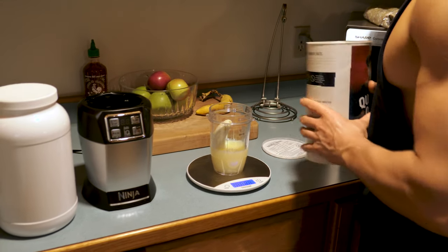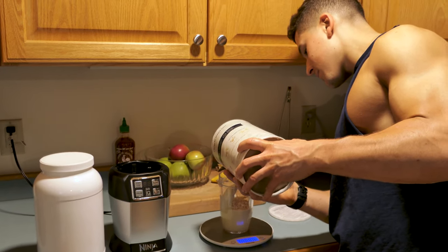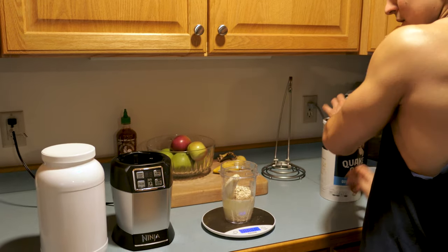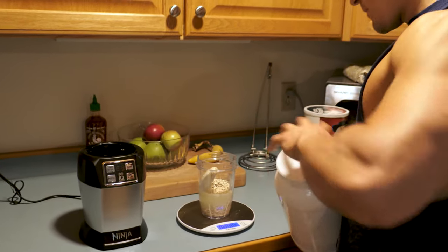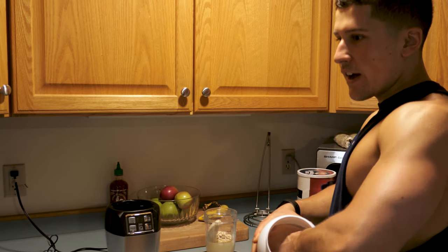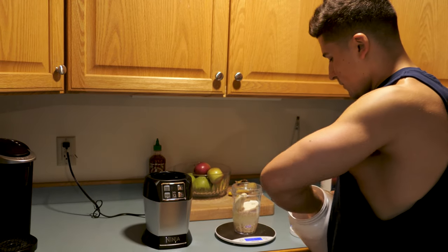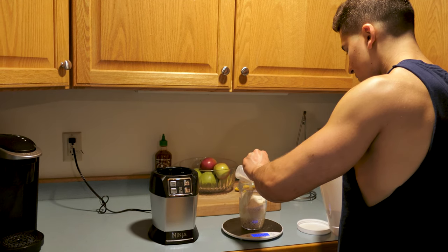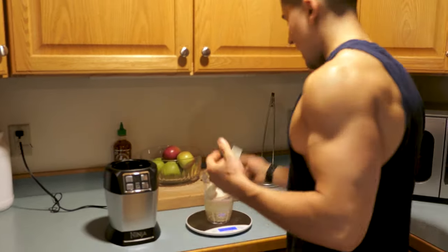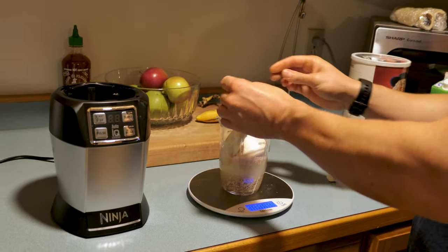I'll put 50 grams of Quaker oats in without making a mess. And then zero out once more. Now this protein I have is 36 grams per serving — I believe it's 25 grams of protein per serving — so we'll do 36 grams here. There we go. And then add in the sweetener.